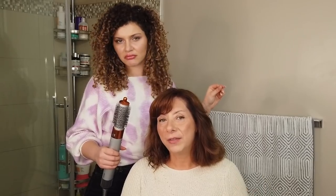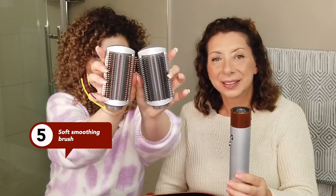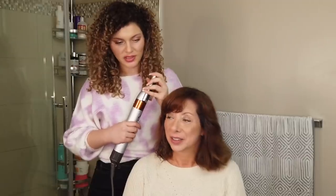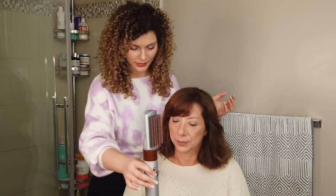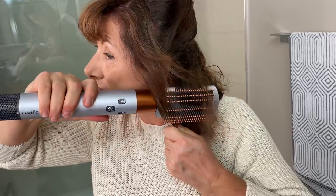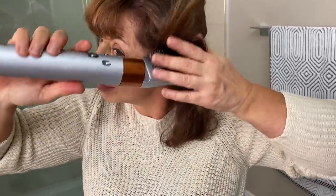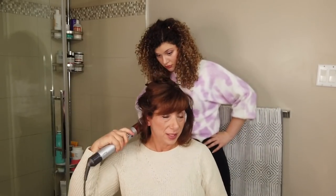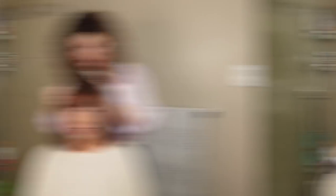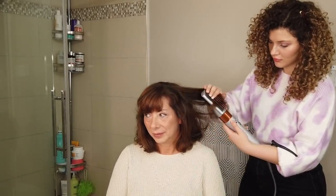How would you like your blow dry to be finished today? I'd like a nice soft wave. Moving on to the bulk of your hair — we're going to put on the soft smoother attachment. I'm also going to section your hair because you have a lot of it — let's clip half of it away. Sectioning is really important, especially underneath where it's very curly, if you want a smooth result. We can move on to the next section now. It actually gets even better — are you ready to see some magic?